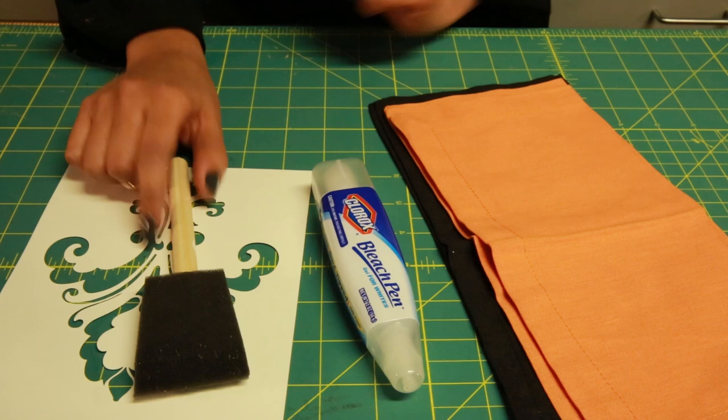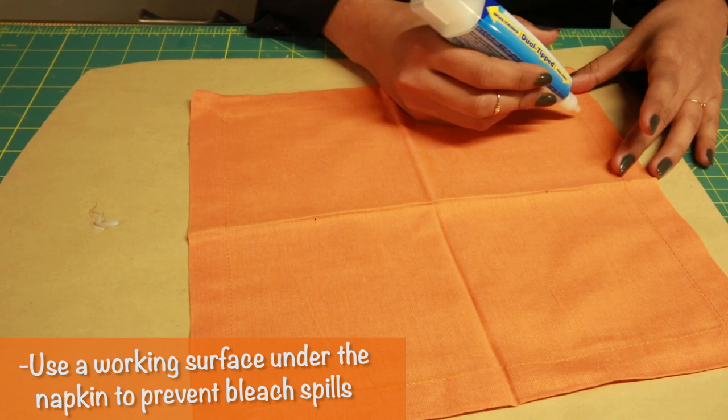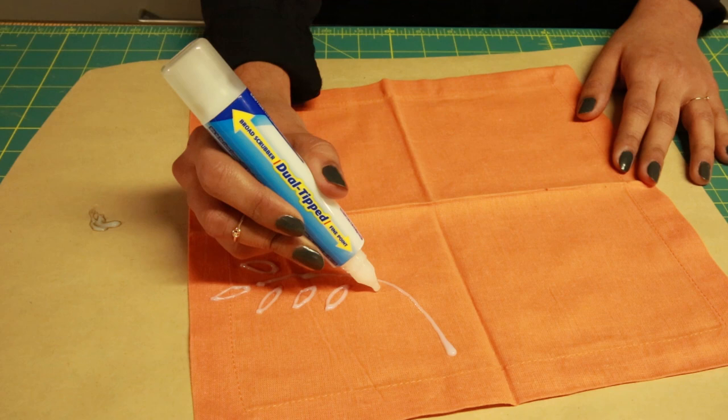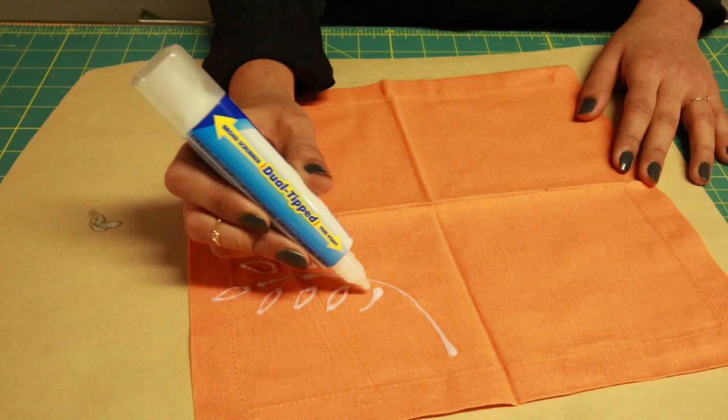You lay your napkin flat and then you're just going to draw directly onto the napkin. I'm just going to do a few leaves. If you decide to just freehand onto your napkin, just know that it's not going to be perfect — the bleach does bleed a lot — but that's part of the character of the design.